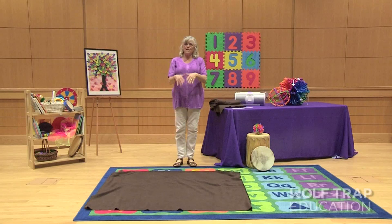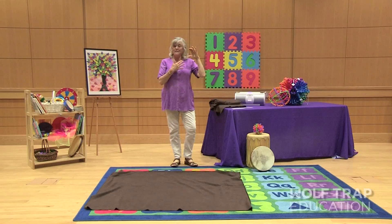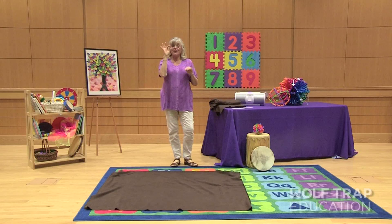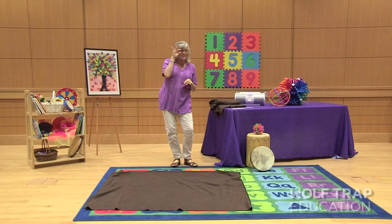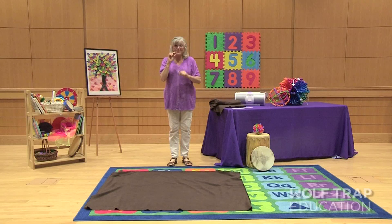Now, what else are we going to need? They tell me seeds, and I show them a seed packet of sunflowers. I take out a tiny seed, show them how small it is, and ask them if they think they can make their bodies tiny like a little seed right where they're sitting in the circle.